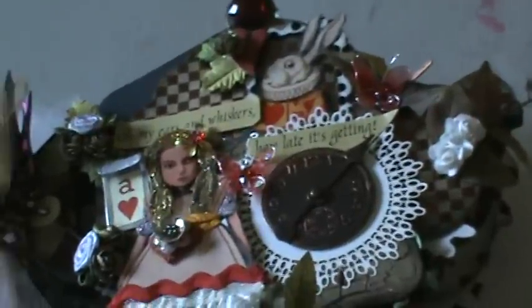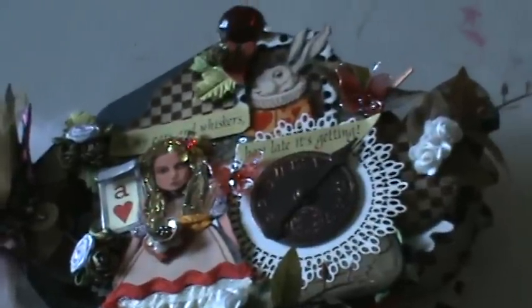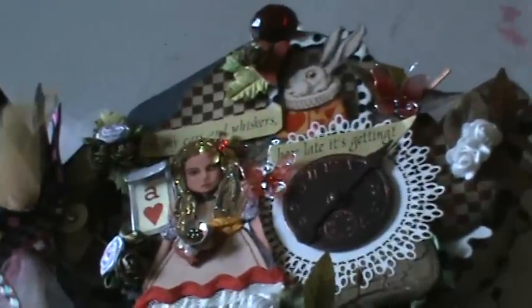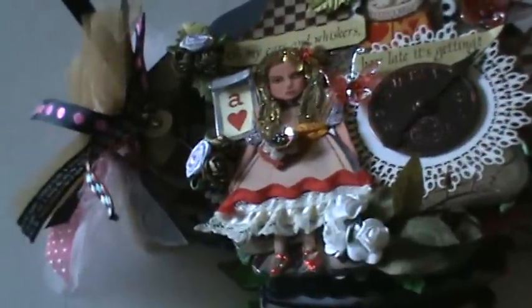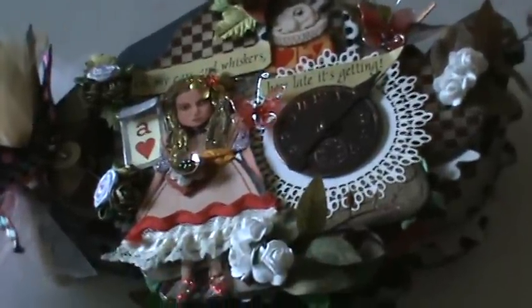Hi ladies, this is Nancy. I have another mini to share — this one is in the shape of a teapot. The adorable mini comes from the shop at Mini Album Scraps, and you can see all the beautiful items they have for sale at minialbumscraps.ning.com. I'll put that address in the description as well. I decided to do my teapot in an Alice in Wonderland theme.